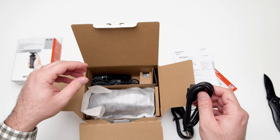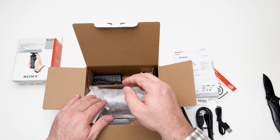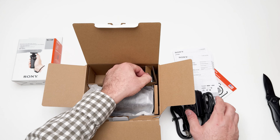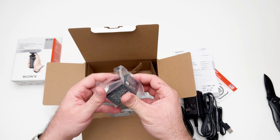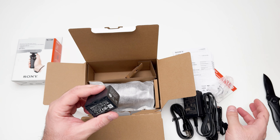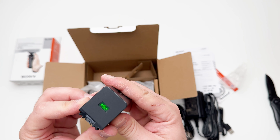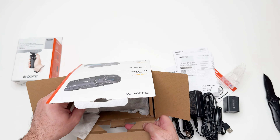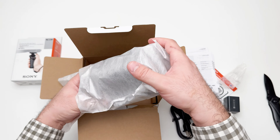Let's check the accessories. This is a power cable, an HDMI cable to mini HDMI I believe, and this is micro USB. And this is the power adapter. We have the battery here — you can see there is like a hologram and the color changes.